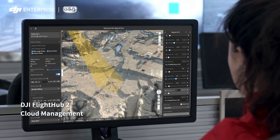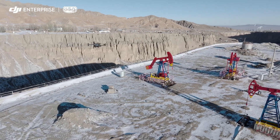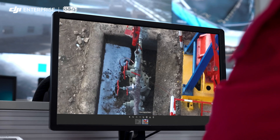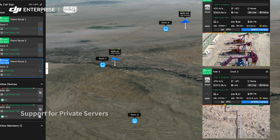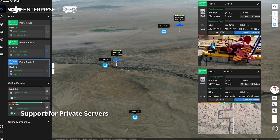Plan and perform remote missions through the DJI Flight Hub 2 cloud platform. The drone can take off, execute assigned tasks, and automatically upload media files. Check on drones, docks, and mission status in real time from your web browser to efficiently manage your grid of docks and achieve a truly remote work experience.